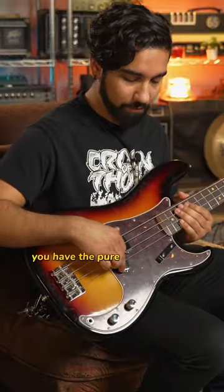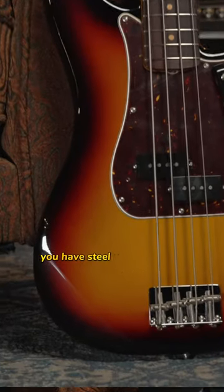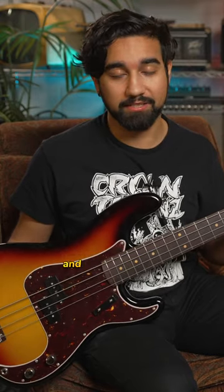You have the pure vintage 60s P-Bass pickups and steel vintage rolled saddles, so this is not only a collector's piece but a playing piece too. You can still take these out — they'll still be as strong as you'd normally expect from a Fender, and it'll sound great.